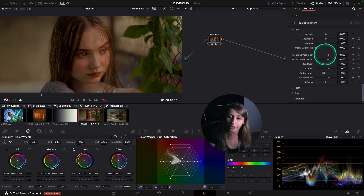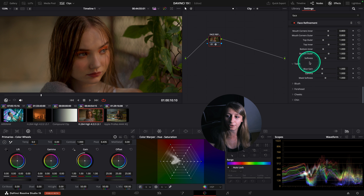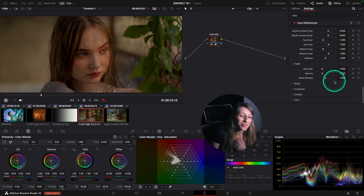The lips have way more features than before, and you have features for the teeth which is so cool. I have had so many times where a client was there and told me his teeth are really yellow, can you fix it?